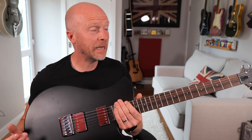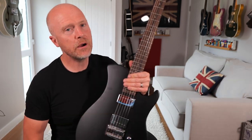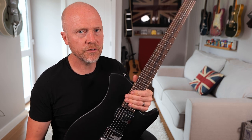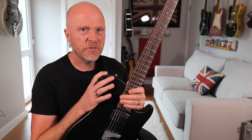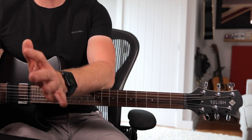This guitar is made in Indonesia. Relish guitars are actually a Swiss company, and if you go and get one of their Swiss-made guitars it's going to cost you about three and a half to four thousand pounds. But as I said, you can pick these up at the moment for about 350 quid on Reverb. So let's go through the good and the bad points about this.